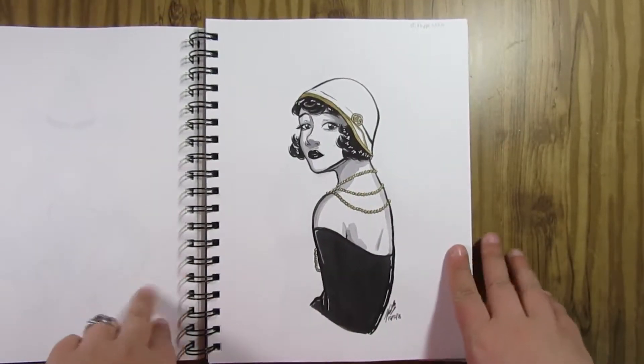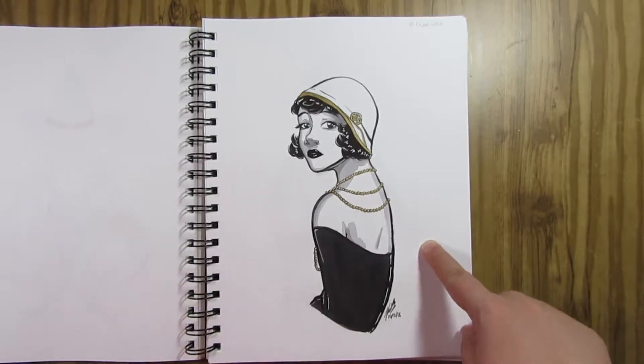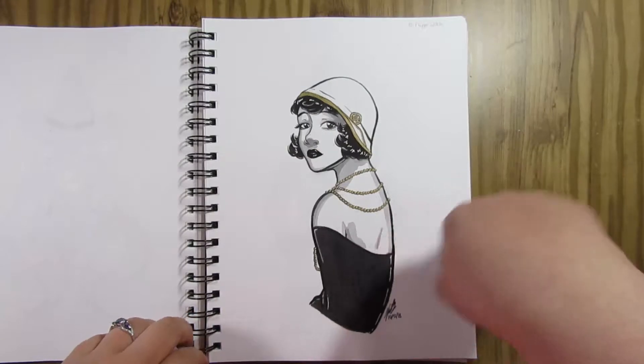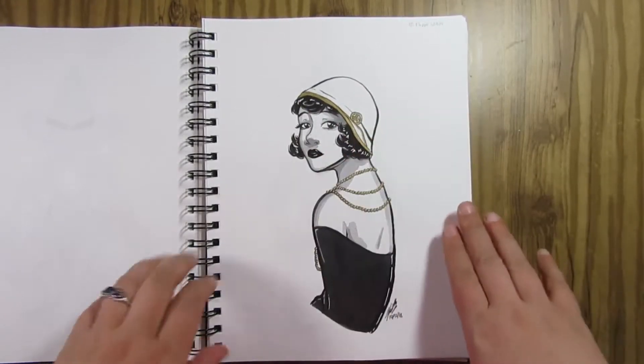Day 12 was Flapper Witch. I had a lot of fun with this one. I looked at old vintage photos of flappers and found one that had a similar pose that I thought was really pretty. I played around with the hat, the jewelry, and the hair a little bit, and I had a lot of fun doing this one.